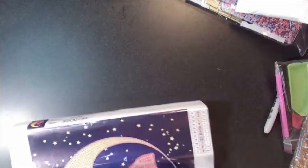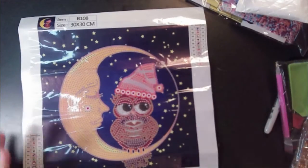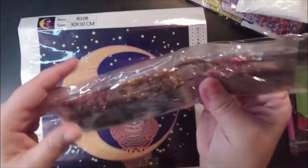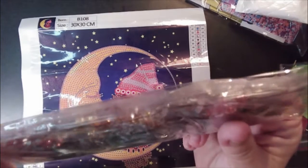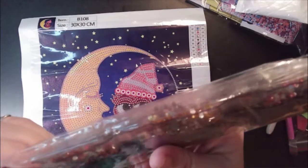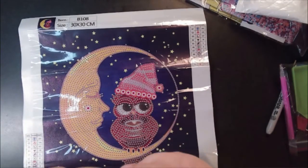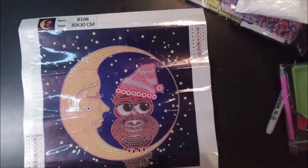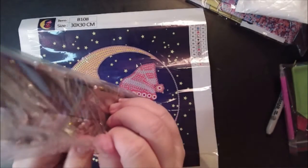I'm going to bend this in a couple places — it makes it easier to lay flat. The drills look like mostly regular crystals. I wouldn't call this a special drill; let's call this a crystal rhinestone with some special drills.